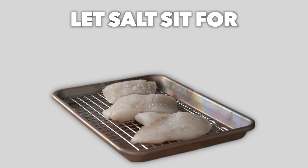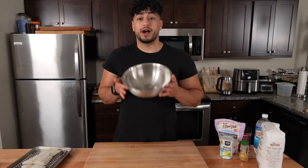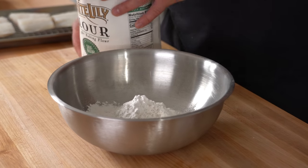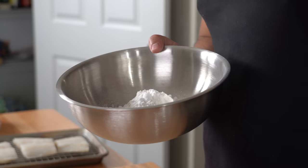I'm gonna grab a very light amount of salt and just sprinkle it on. We're gonna let the salt sit on these for about 15 minutes. The whole point of this recipe is to make it easy and attainable for you to make at home — I'm not gonna complicate this, I'm just gonna make it really damn good. In a bowl, we're gonna go in with some self-rising flour.